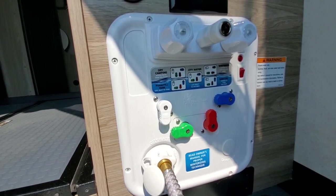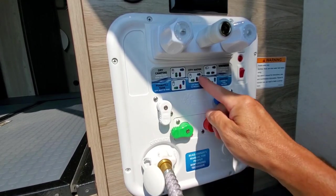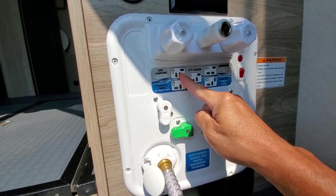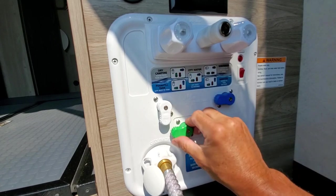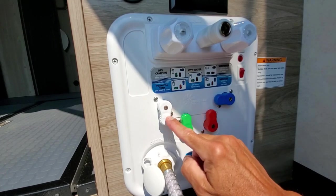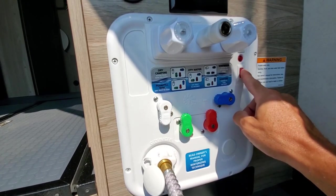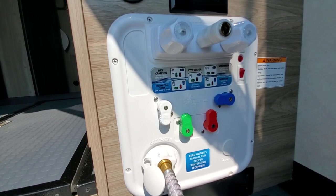For dry camping purposes, if you're out boondocking and you want to just utilize the water that's in your fresh water tank, you've already filled up your fresh water tank, so just use the dry camping settings. The green is up along with the red, the blue is horizontal, and the white is down. You can now turn on your water pump and that will pump water through your entire system.